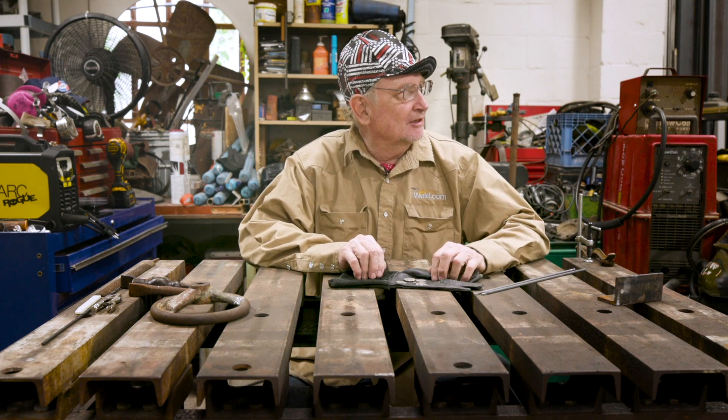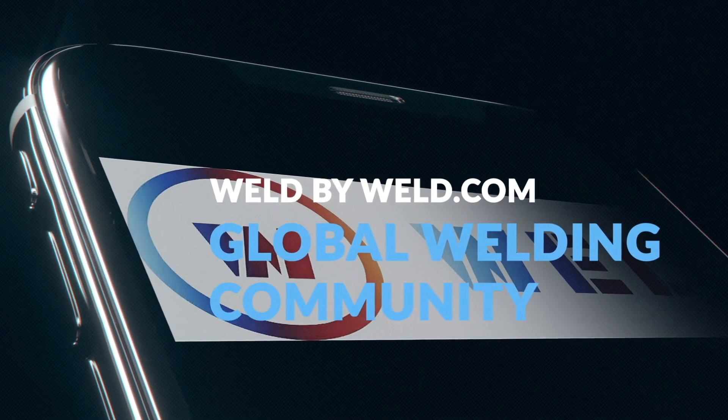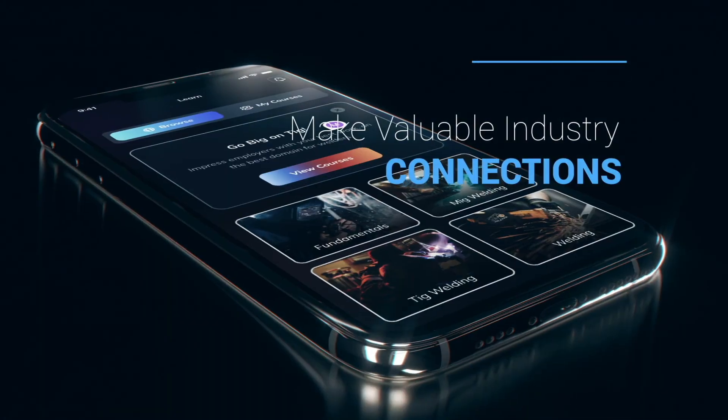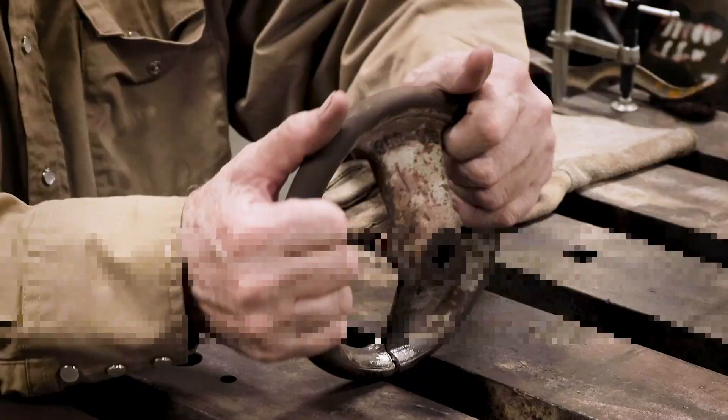Hey Paul, you got a nickel? I got to get something out of the soda machine. Welcome to weld.com — this is Paul Brown. Got a question for you: what do all this change and these two welding rods have in common? These coins are made out of nickel and this rod is made out of nickel. We've been getting a lot of questions on which rod to use — the 55 or the 99 — so today we're going to talk about that and show you the advantages and disadvantages of both.